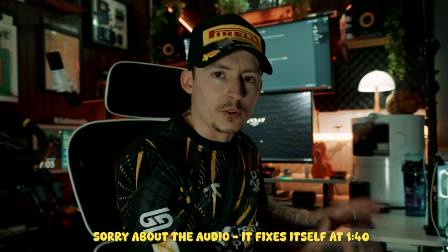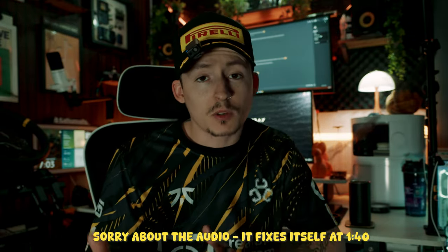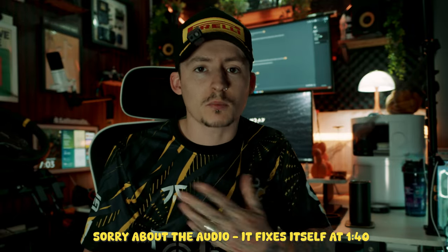As you can see behind me, I have a huge PC. This is what I do all my editing on and all of my gaming. But there are some times where people just don't have the space to have a full PC rig, so what they use is a MacBook or some sort of laptop.